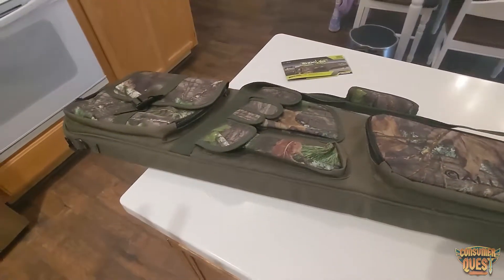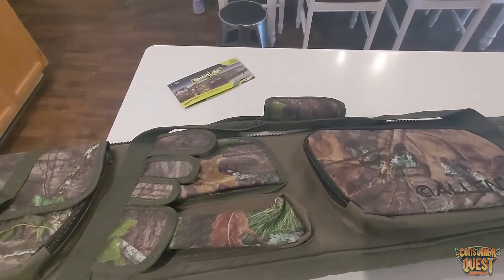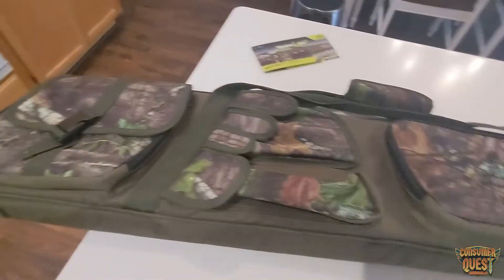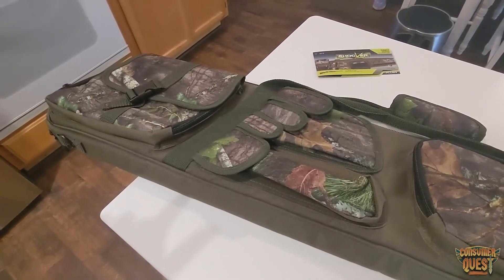If you're looking for just a really nice, cohesive, well-thought-out shotgun case for turkey hunting, check this one out by Allen. I hope this video was helpful for you, and I'll see you in the next one.